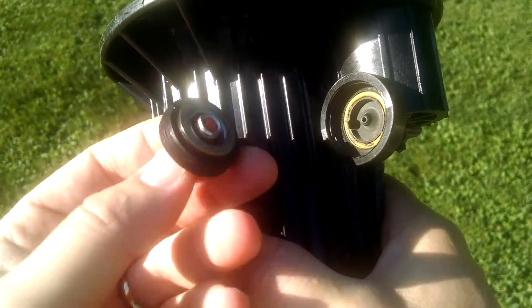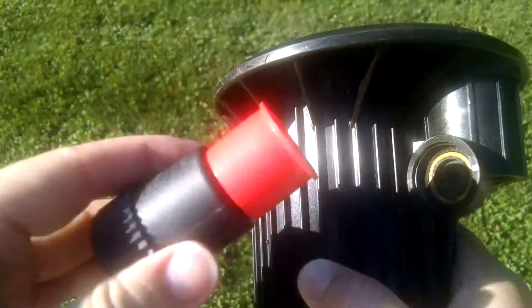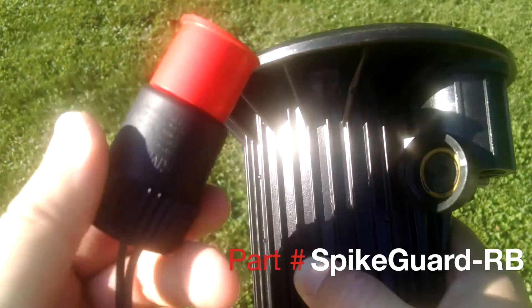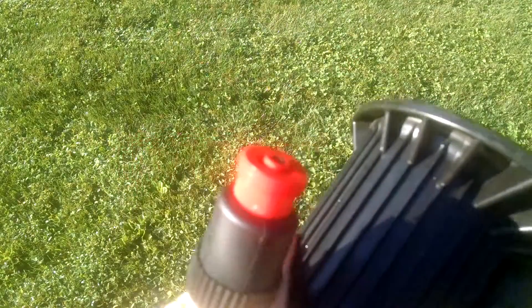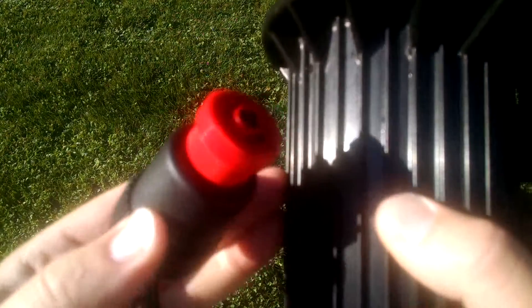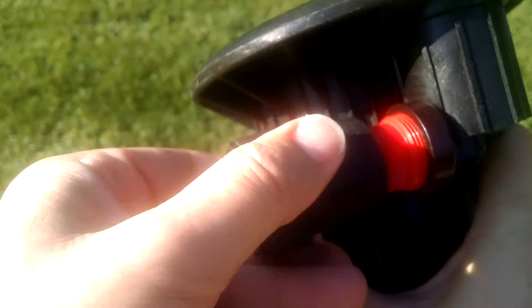Now we've just separated the post, and I'm going to take a Toro surge-protected solenoid, which is really a standard Toro surge solenoid but it has this unique little adapter. This is just a little cap to keep everything clean. The adapter threads on both ends and has a nice little seal arrangement, and it's just going to mate right in there.